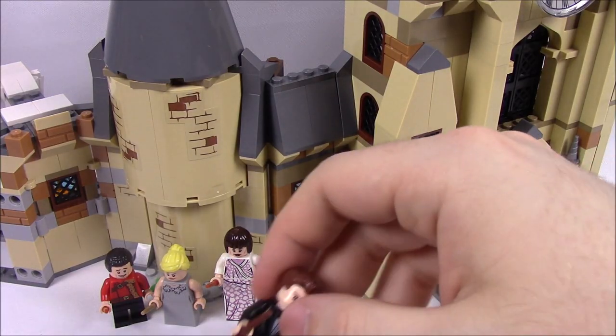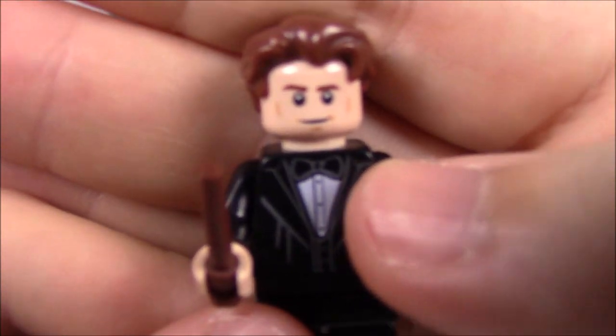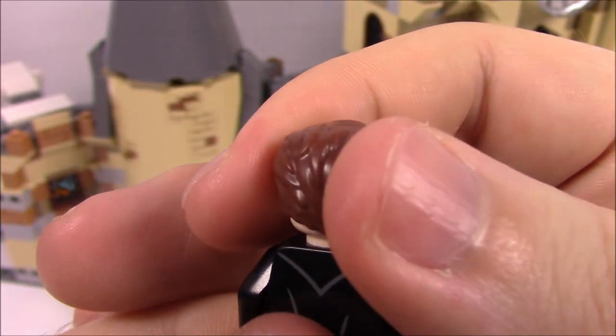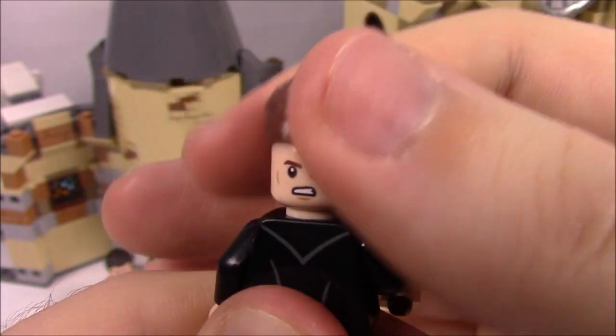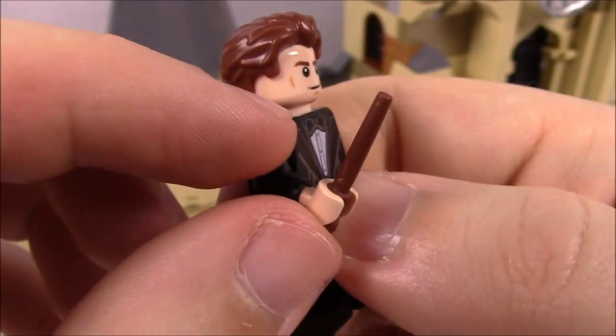Then we have the other Triwizard Champions, starting with Cedric. His outfit is very similar to Harry's — the only difference is he has a black tie instead of a white one. He's got his hair nicely done and swept back with brown hair, an alternate angry face on the back, a nice suit overall, black legs, and a wand.